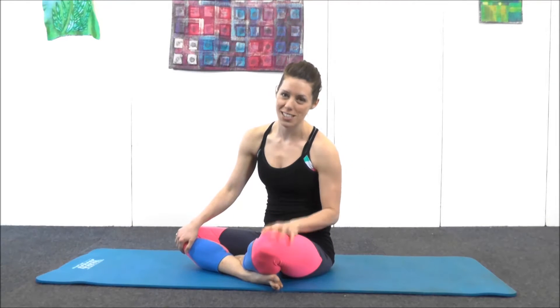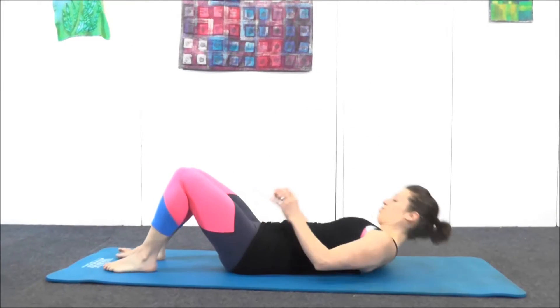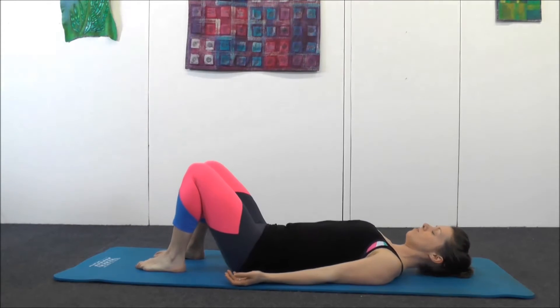This section is mobility, so it's going to be helping the spine ease it up. There is one core exercise in there, but technically it's mobility as well, so we're just going to keep it in. We'll start lying down, knees bent, feet flat on the floor, hip-width apart, shoulders relaxed, palms facing upwards.